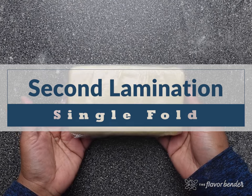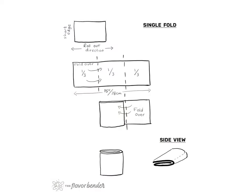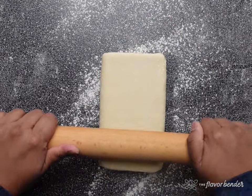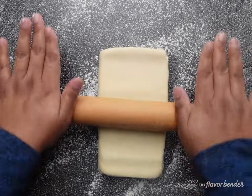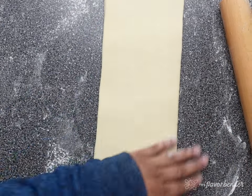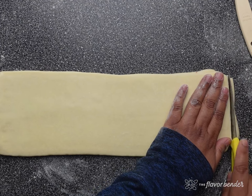It's time for the second lamination, and for that we will be doing the single fold. Take the chilled dough out of the fridge and place it on a lightly floured surface. To make the butter more pliable, firmly tap or gently press all over the dough on both sides. With the shorter edge towards you, roll out the dough to about 15 inches in length, trying to maintain the width of the dough, which should be between 4 to 6 inches.